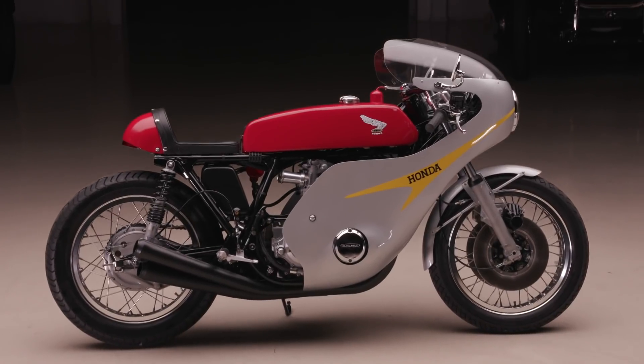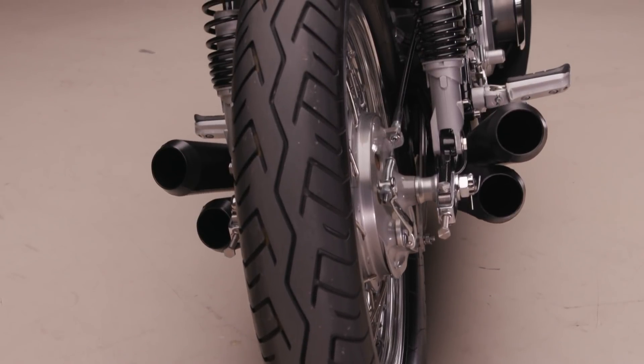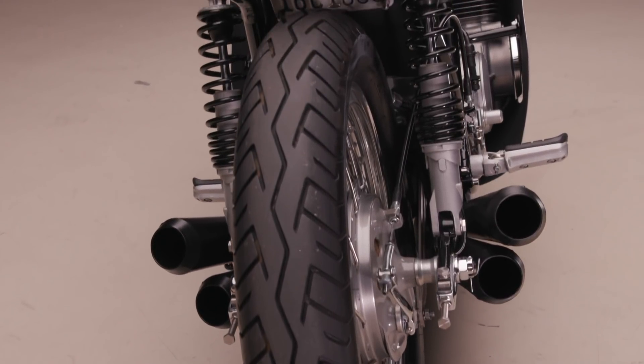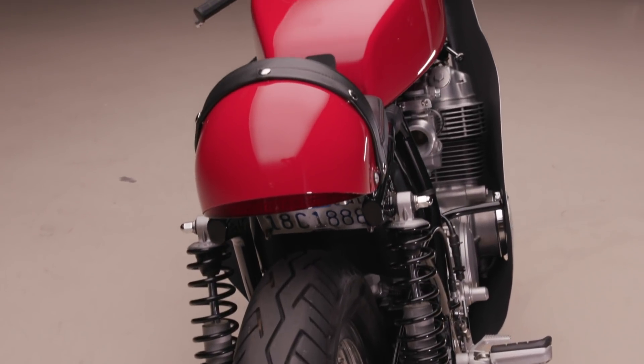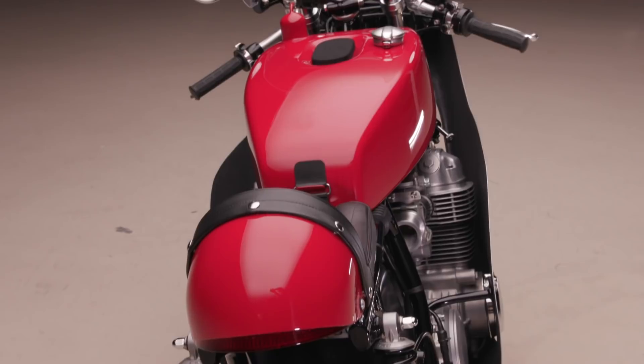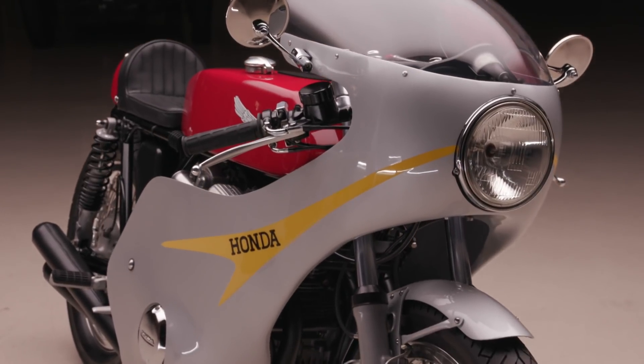This is a home-built special based on one of the most legendary motorcycles of all time — the Honda CB750. Ironically, I went to the British bike meet, which is BSAs, Triumphs, Vincents, Brough Superiors, Royal Enfields — British bikes only. And sitting in the middle of it was this Honda. I thought, this guy's going to get killed.